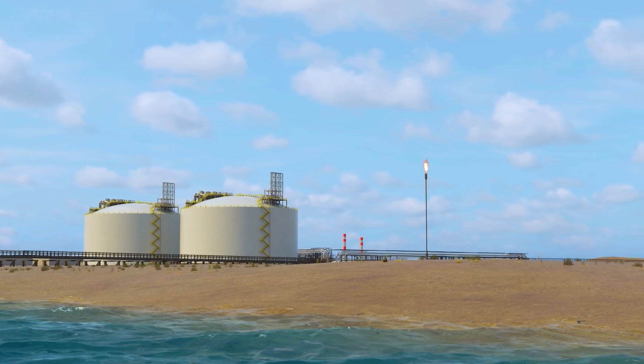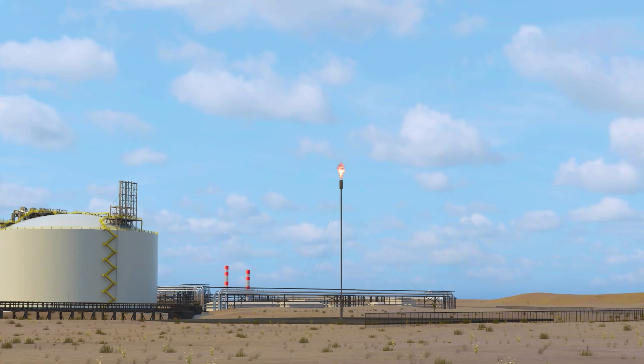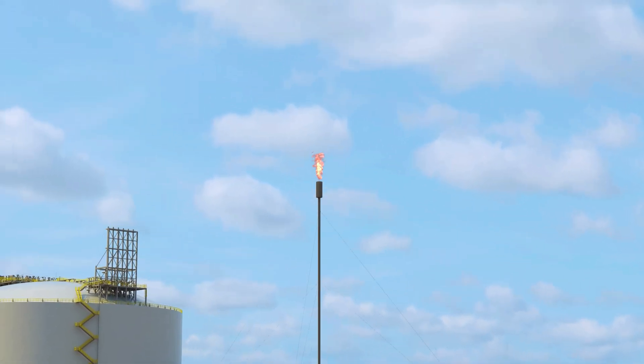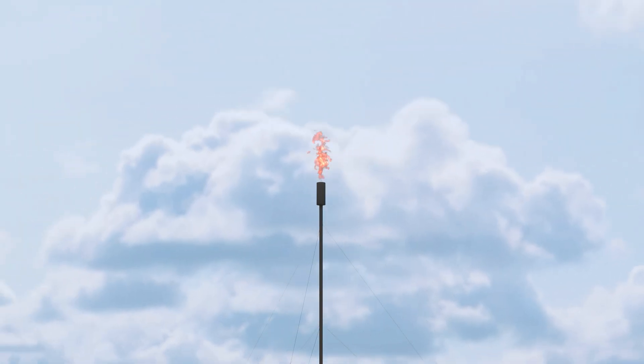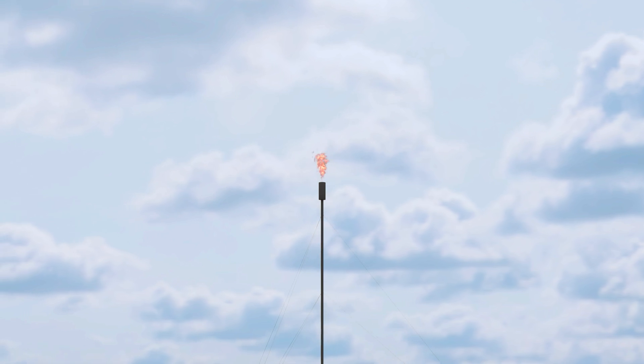For years, a standard elevated flare has been used to safely destroy waste gases at plants and facilities around the world. For workers and operators, a bright yellow flame at the top of a flare stack is a signal that an upset has occurred. But for the general public, it's the source of light and noise pollution and is misunderstood as a bad environmental practice.